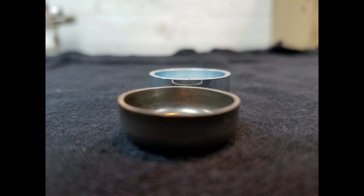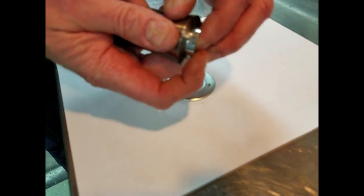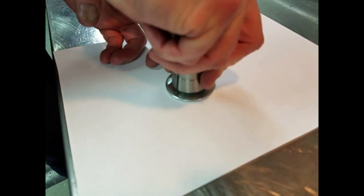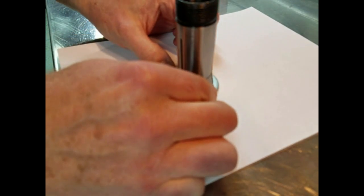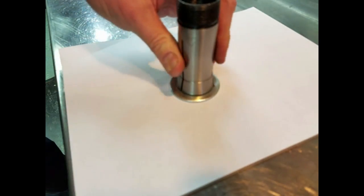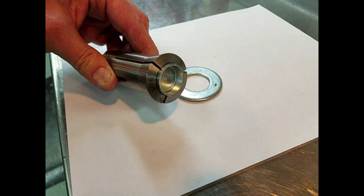I took those plugs and chucked them up into a 5C collet to go into the lathe so that I could turn the excess amount off the edge of the plug. To get the plug set square in the collet, I set a thick washer down on the table, push the plug into the collet, and then carefully centering the collet over the washer, push the collet down so that the plug would engage squarely inside the collet. As you can see, the plug sits nice and square so it's going to turn evenly once it goes in the lathe.